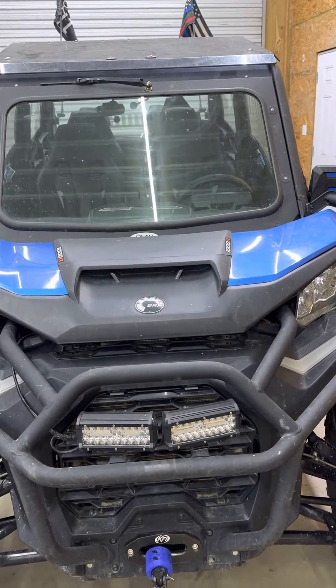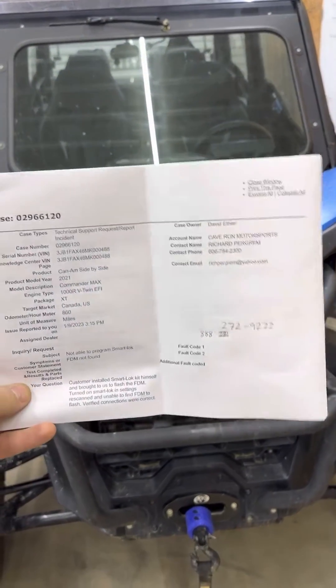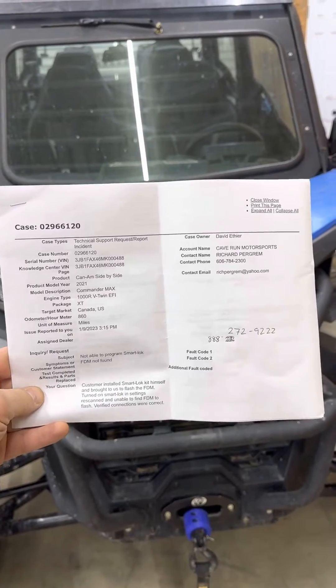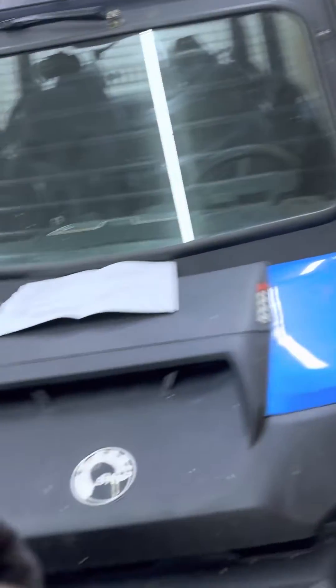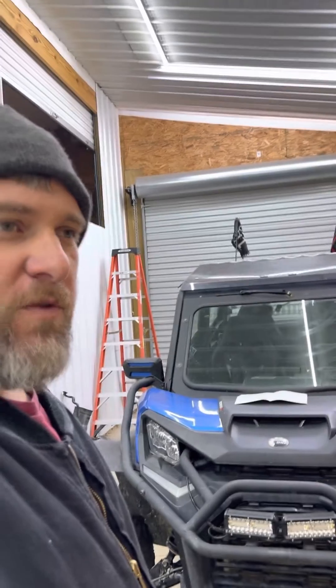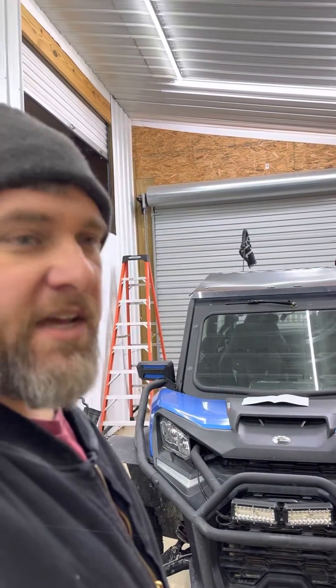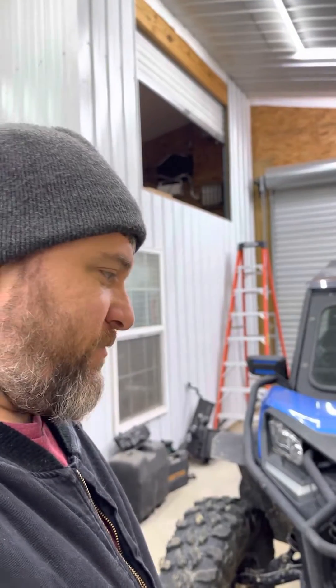The dealer told me it was a 30-minute flash — good to go. A week and a half later, this is my case number with Can-Am. Can-Am will not let them flash it. Pretty much in order to flash the XTs to run with the smart lock, you've got to change the model number in the computer to make it think it's like an XTP — the ones that come with the smart lock. Can-Am is not letting my dealer flash this.